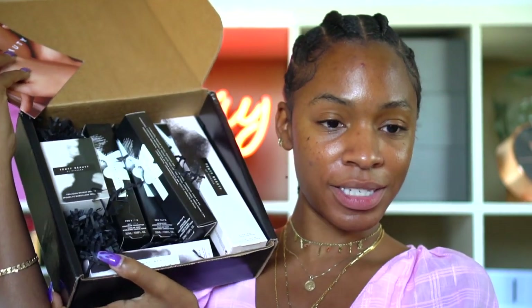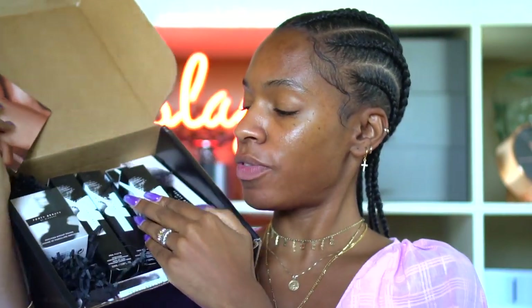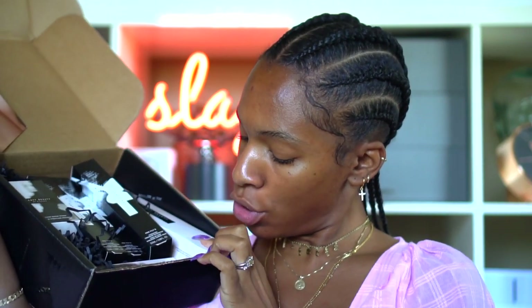Fenty Beauty is like taking the whole makeup world by storm. This is what I got in the mail — the box. Four foundations in here, a precision makeup sponge, the new hydrating primer, and a brush.